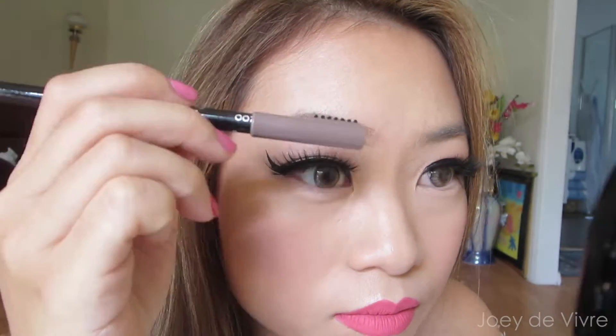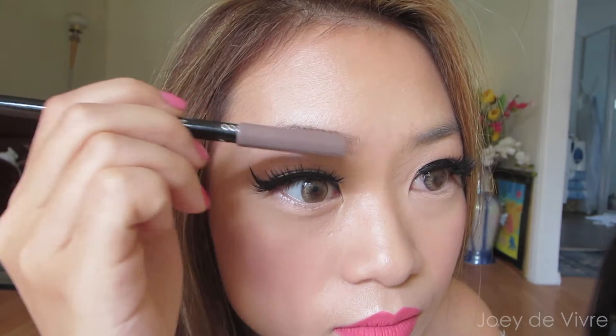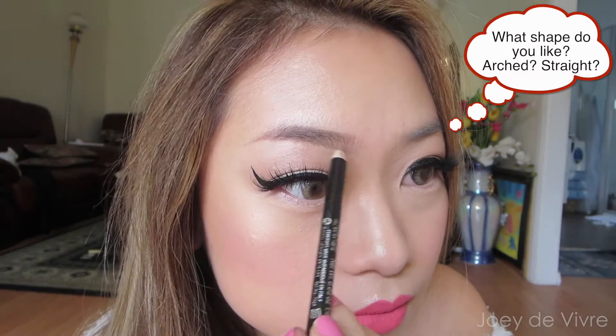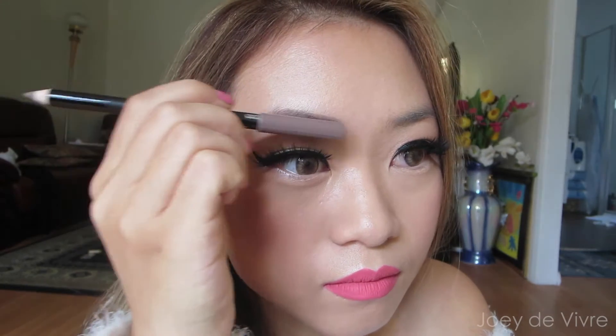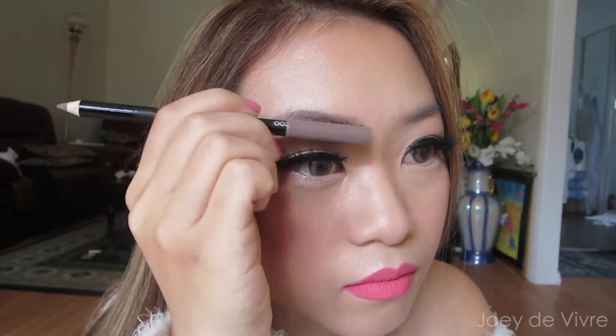It's a great way to start by imagining what kind of eyebrow shape you want to achieve — whether you want to follow your natural shape or create something different. I always comb over the eyebrow pencil as I go to keep it blended and soft.